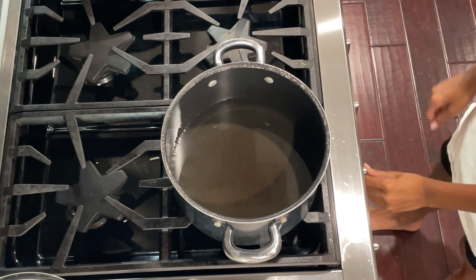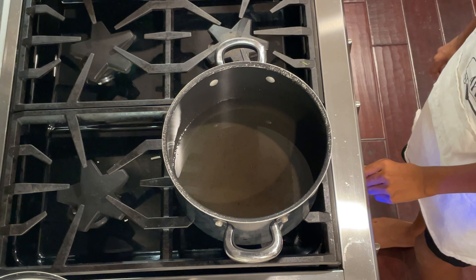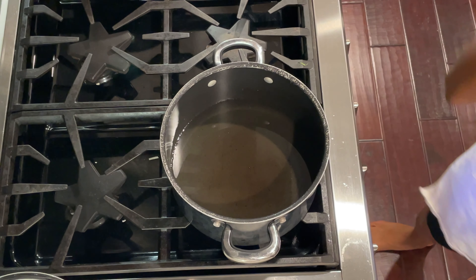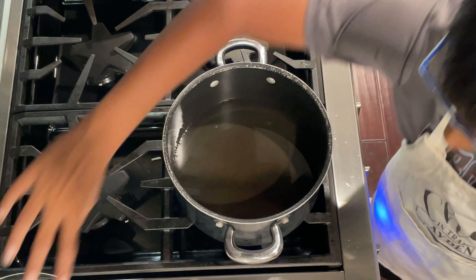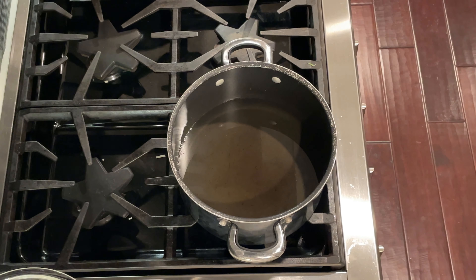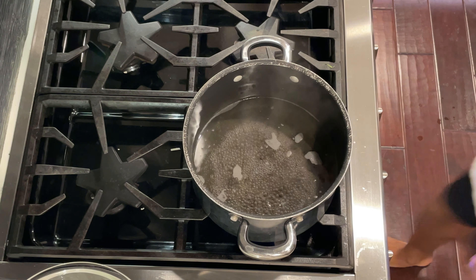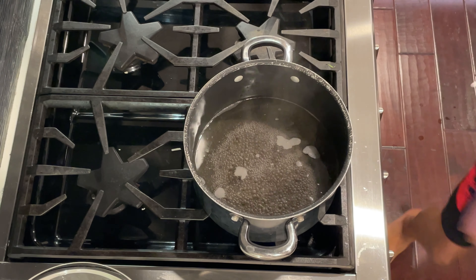Now we're going to turn this on and wait until it starts to boil. Once it starts to boil, I can put my lovely glass bowl on top and then put the chocolate inside and let it melt. I'll see you guys when it starts to boil. All right, now our water is boiling so I'm going to put my bowl on top.